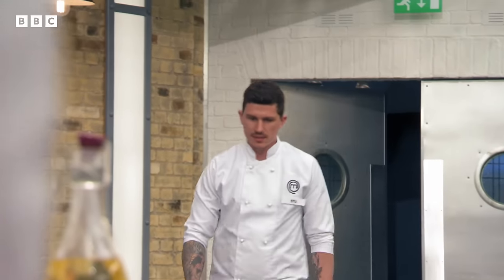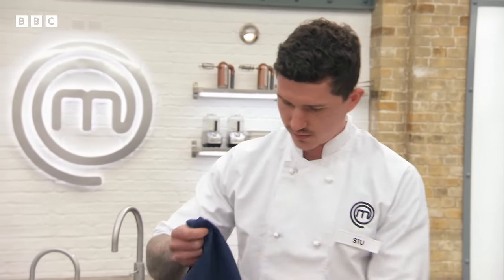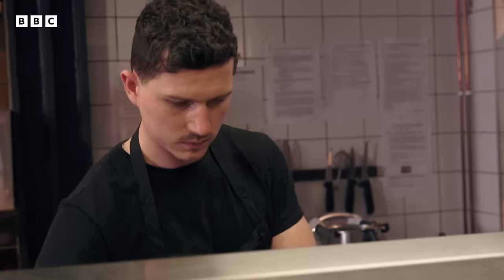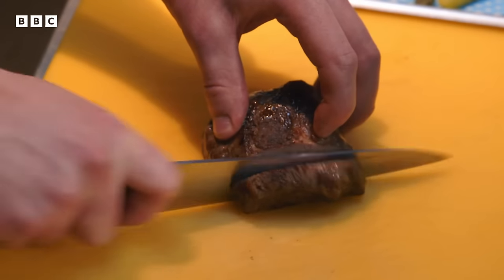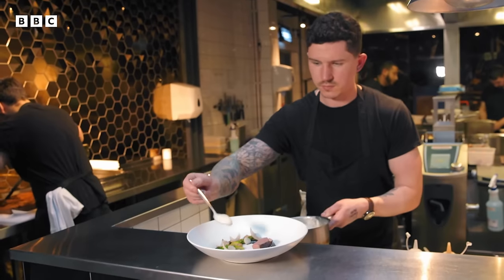Next is 27-year-old Stu, head chef of a fine dining restaurant in Birmingham. He decided at 14 he wanted to be a chef because of his mother's inability to cook. He worked his way up through pubs and hotels, spent three years at a Michelin-style Birmingham restaurant — 'almost finishing school for me' — and now writes his own menus. He finds satisfaction in the warmth and pride of guests' positive feedback.